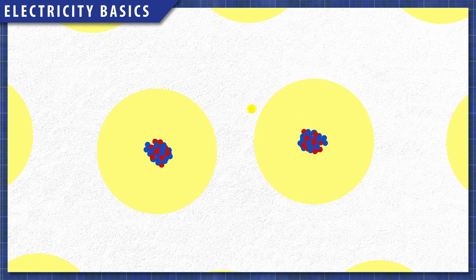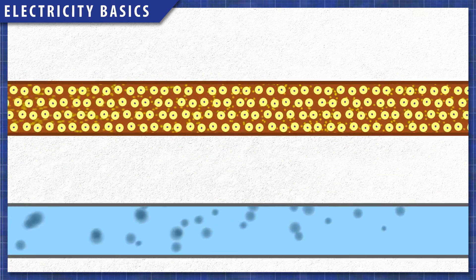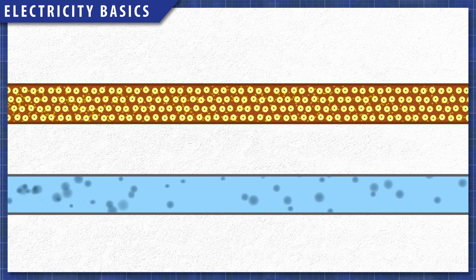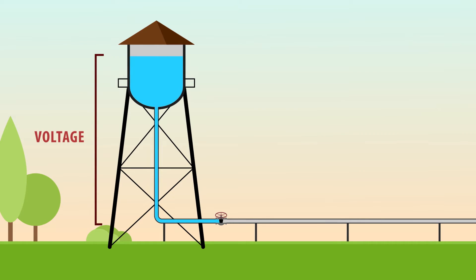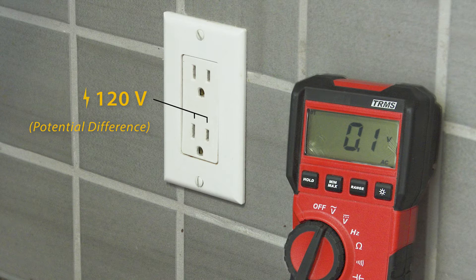Now before starting, let's quickly review some fundamentals. The flow of electrons through a wire is somewhat similar to the flow of water inside a pipe. Voltage or potential difference is the pressure from the power source that pushes the electrons through the wires. Current or amperage is the flow of electrons within a circuit. When testing voltage, we are testing the potential of electrons to flow when the electrical path is complete.